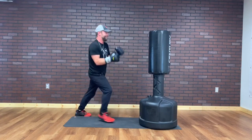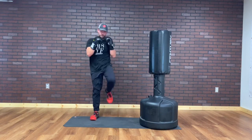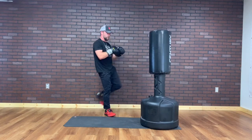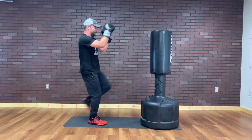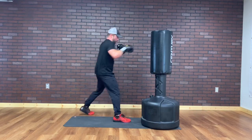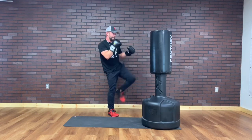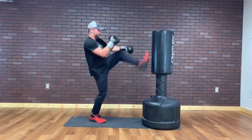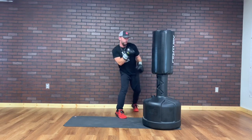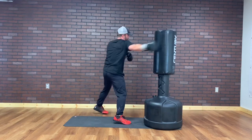This is fun. You can do this without the bag. Whenever you get tired, like I'm doing, you drop your hands. 10 more seconds. 5, 4, 3, 2, 1.